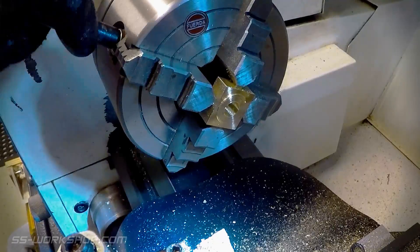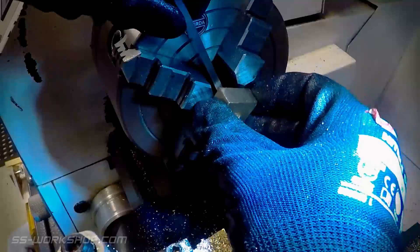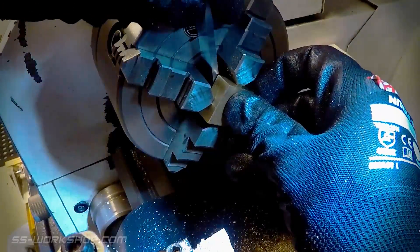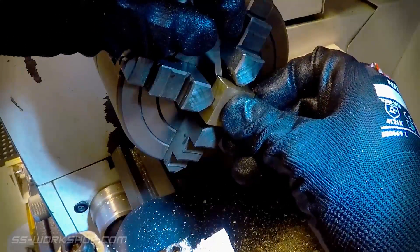Then it's time to remove the part from the chuck and flip it over. I use a parallel to ensure the machined face of the part is square with the face of the chuck. I don't need to worry about centering the part on the bore at this point as I'm just squaring the rear with the front.